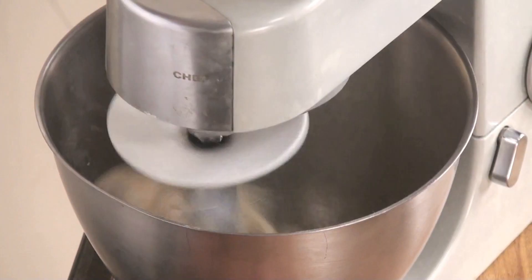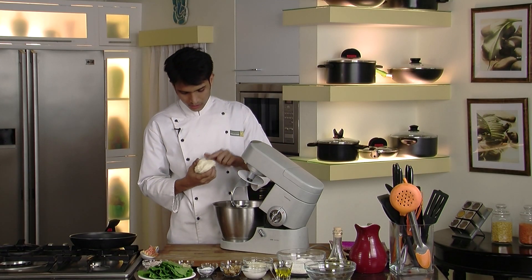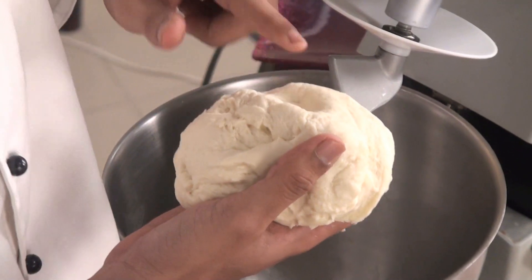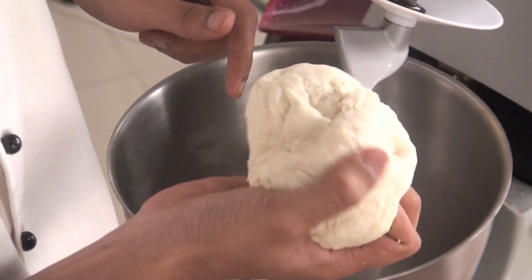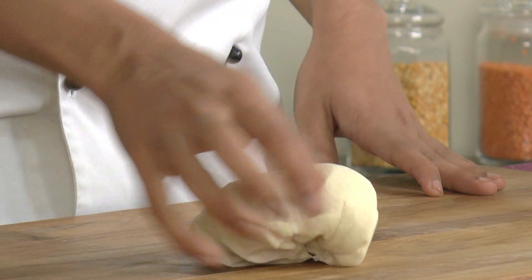As you can see our flour has kneaded to a nice dough. It is not too soft, not too hard — a semi-soft dough has formed. So our dough is ready. We'll set this aside and start preparing our stuffing.